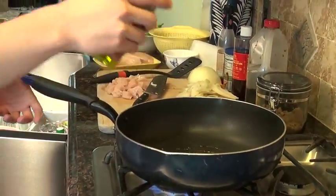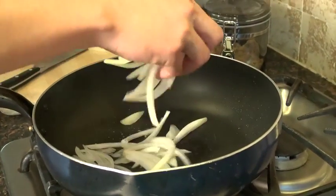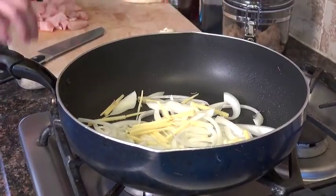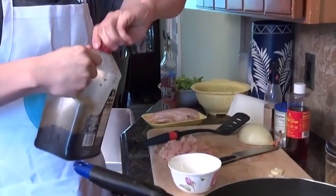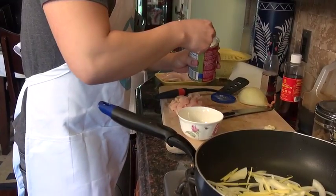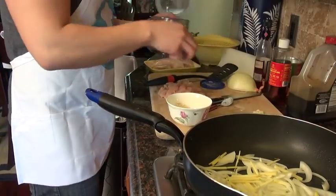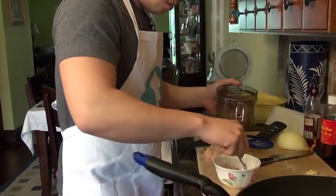Put in a little bit more olive oil. Add in the onions and the ginger. While this is cooking, we're going to make up the sauce — about three tablespoons of soy sauce, about a tablespoon of cornstarch, and about a tablespoon of brown sugar.